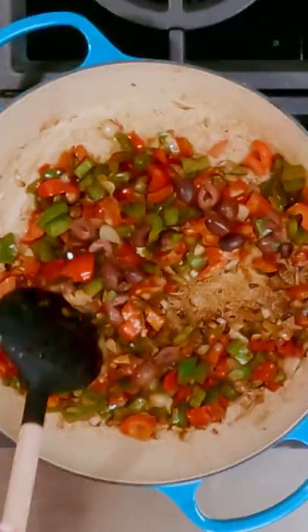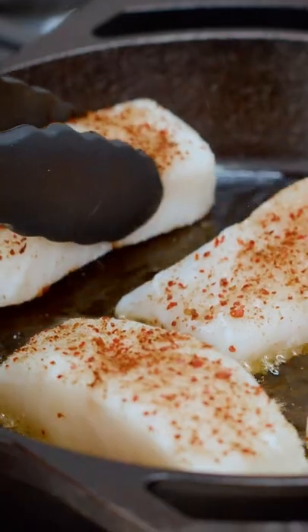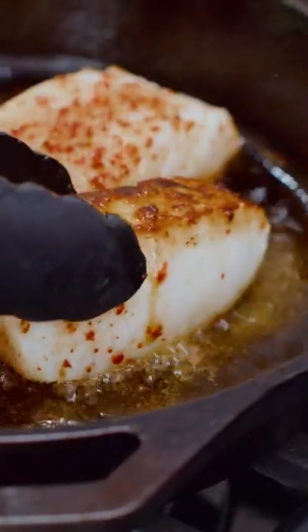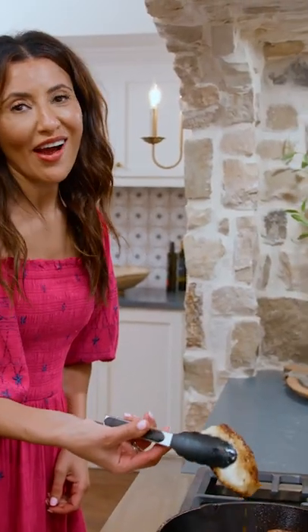We're gonna let this party soften, and we're gonna add to them some chopped kalamata olives, going in with the fish. Leave it undisturbed on one side for about four to five minutes. See that? There you go.